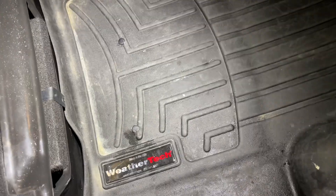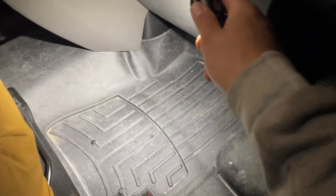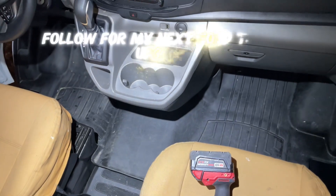Mat in. There they are. That's kind of jacked up — I don't really care for that. Mat up in front.